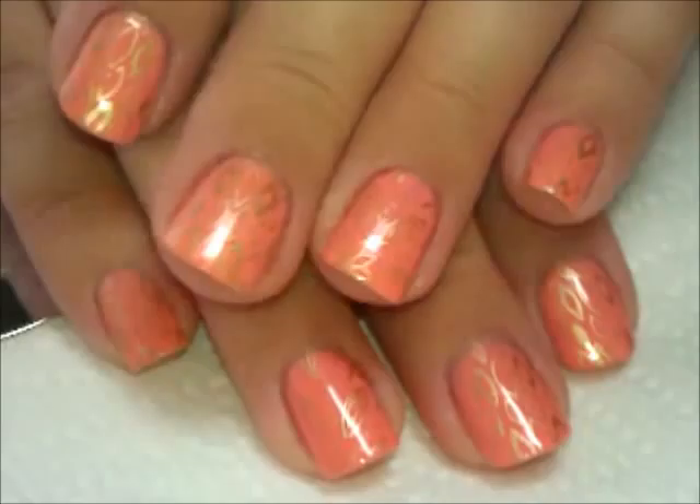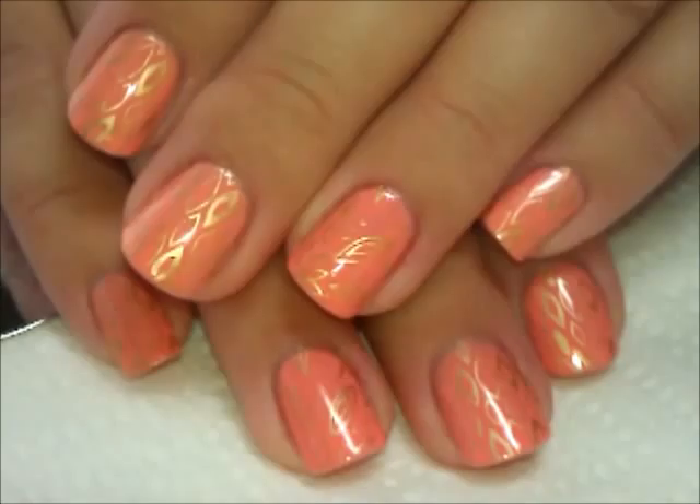Hi everybody, thanks for joining me. Today is going to be just a really simple photo real plus. The main reason I wanted to do this video is I wanted to show you that I finally found a gold polish that stamps really well.